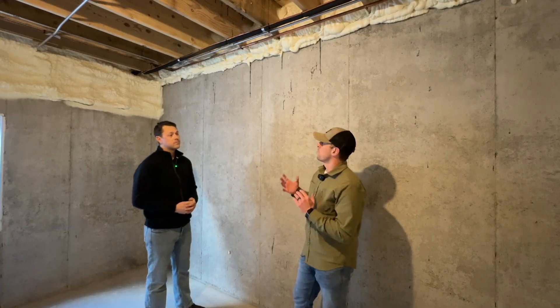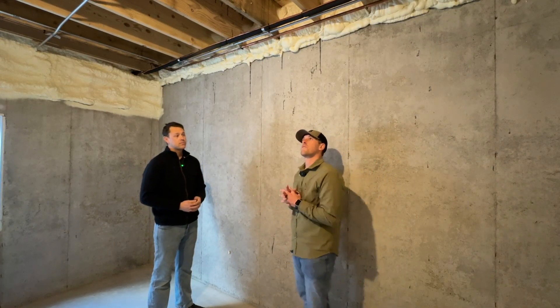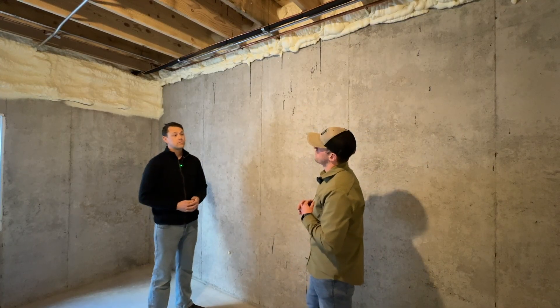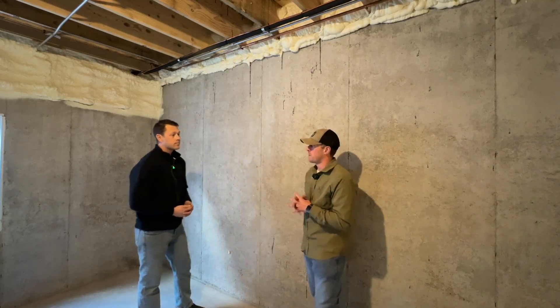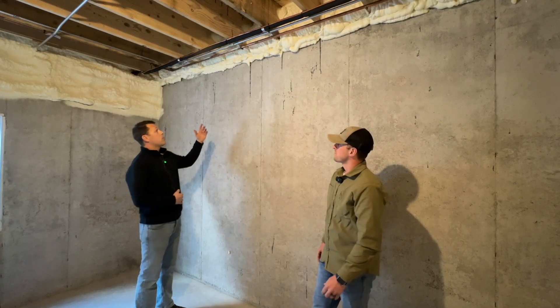So Miles, we're standing here in this beautiful nine-foot basement that we just completed in this wonderful custom home. I see here it appears you guys got open-cell spray foam installed in the rim joist. Tell me a little bit about that and why we use it here. Yeah, I can do that. So here at DJK, we...